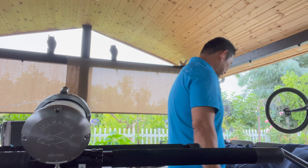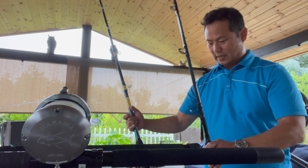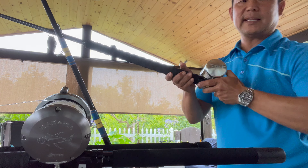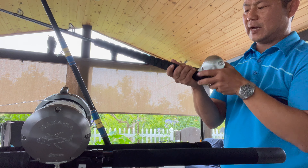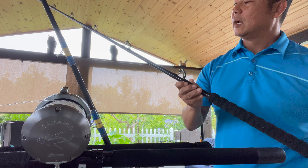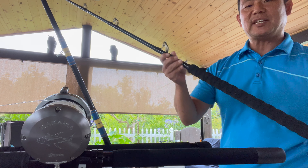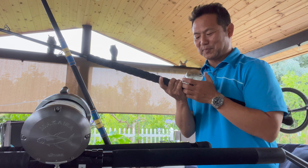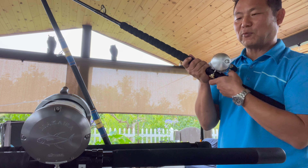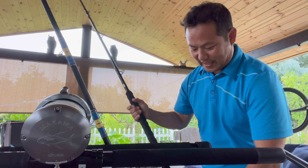This is my fly line setup — this is a Talica 16. I have 80-pound braid with 60-pound fluoro. I use Phoenix HX AX-C — I'm not great with all the model numbers — but this is what I use to catch on fly line. I could catch anywhere from 40 to 80 pounds on this. This works well; this is my baby.